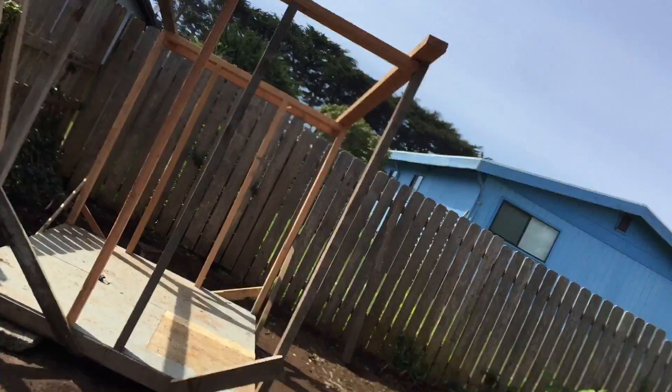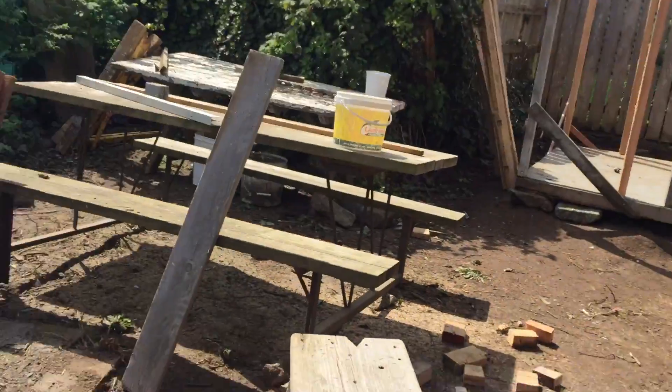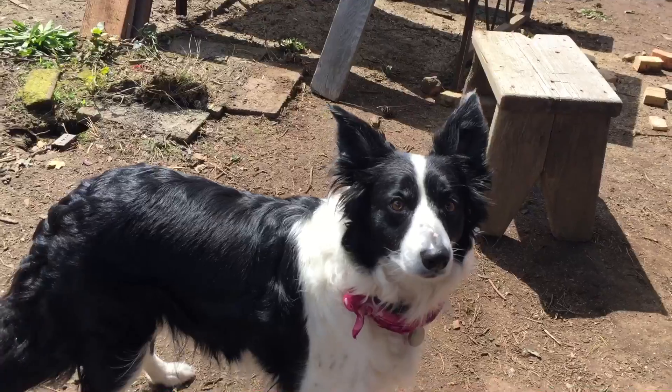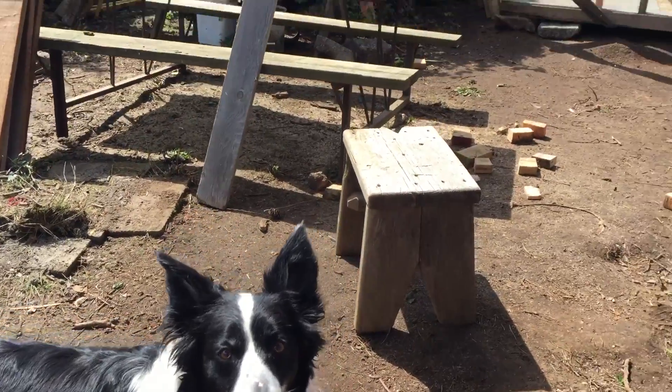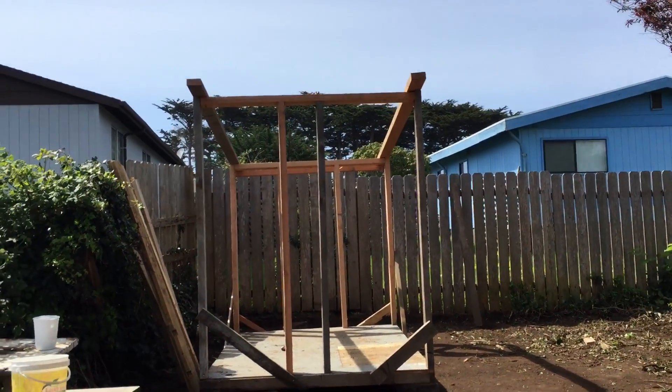Oh goodness — I just tripped over the dog! You want to say hello to the camera? Say hi! There's Mika the dog — she's my best friend. Of course everybody has to have a dog as a best friend.